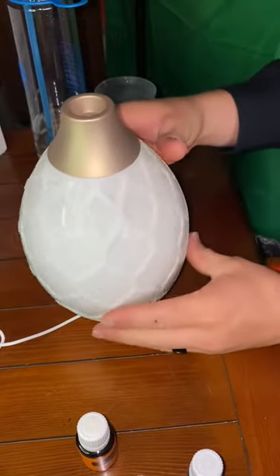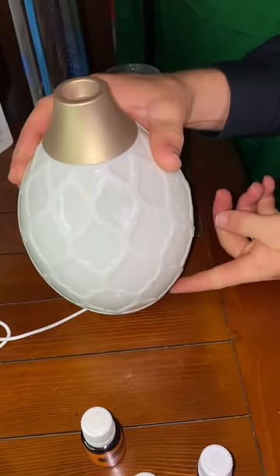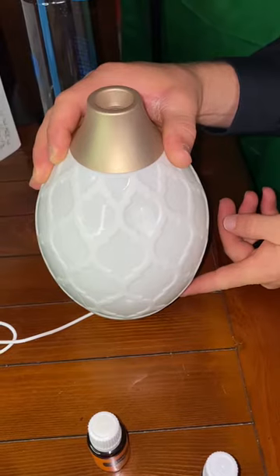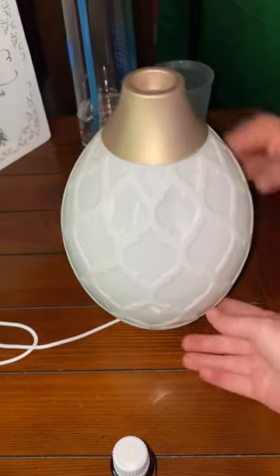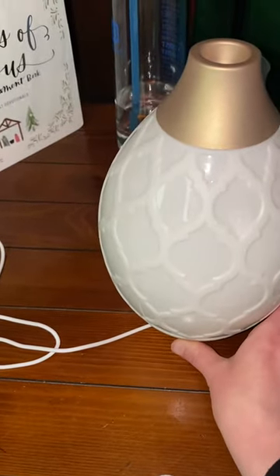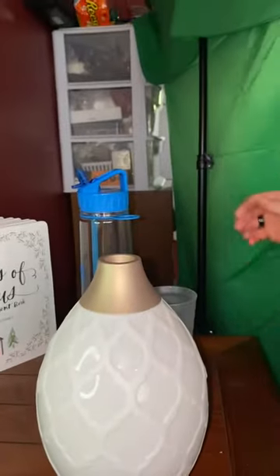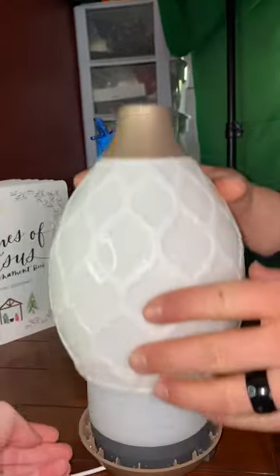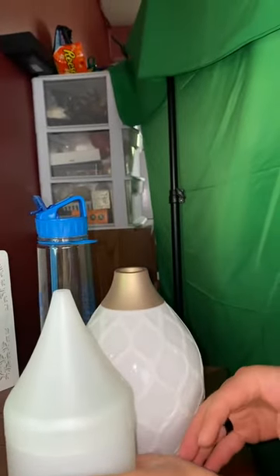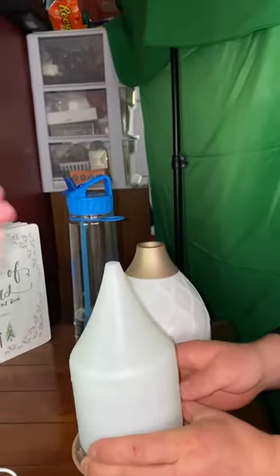Turn on the diffuser. Push. Nothing's — oh wow, okay. It appears that the diffuser is not working. Did you have it plugged in all the way? It should be plugged in all the way. It's plugged in all the way, okay.